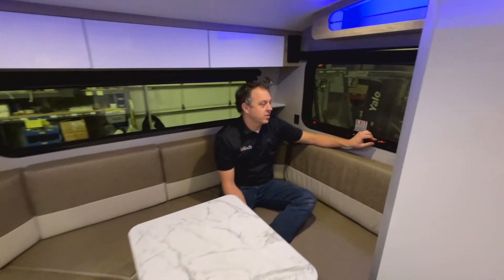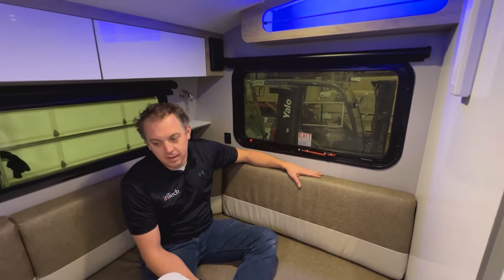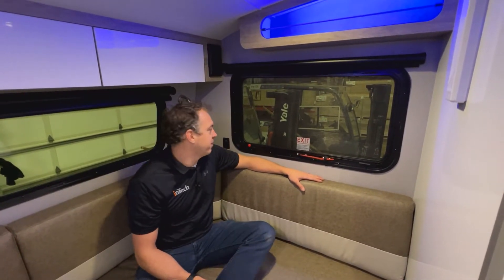Today we're going to be talking about the egress window in the Solo Eclipse. It's on the roadside of your dinette, which is also roadside of your bed if you choose to convert that.